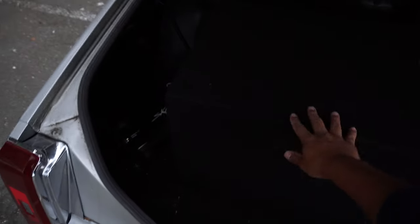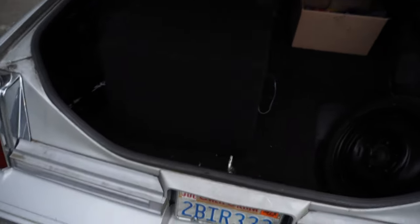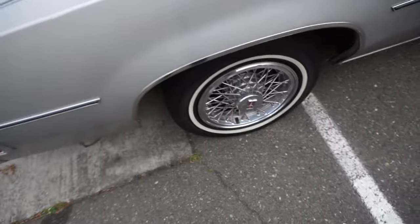For the trunk — it's a little dark in here — I've got a Skar Audio 12-inch subwoofer in here. I've got your spare tire, your jack, and I've got everything in here. I also have the original hubcaps with a little special key for them, which I have right here in the glove compartment.